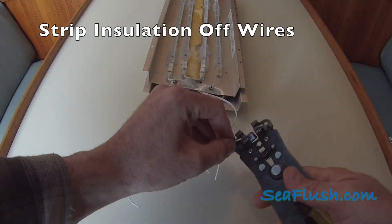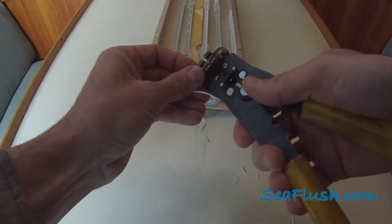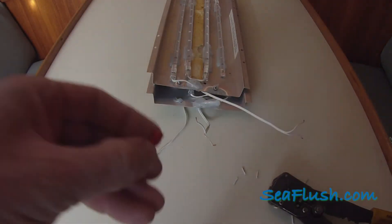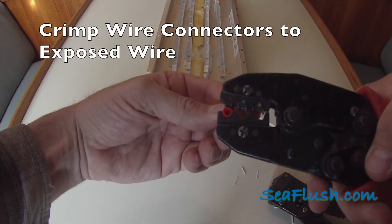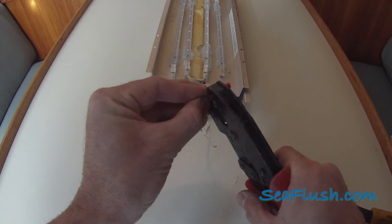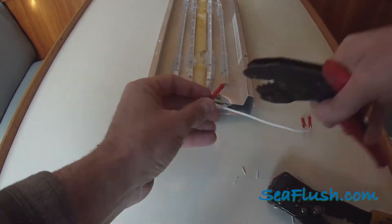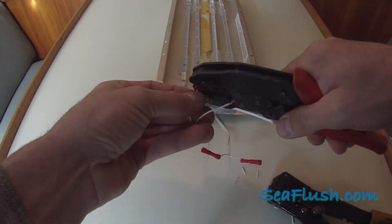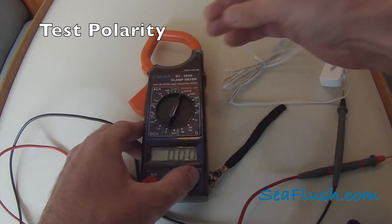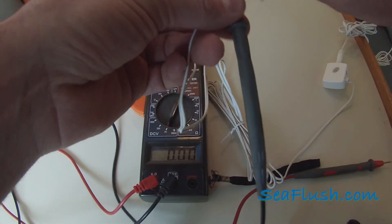We then use a wire stripper to strip the insulation off the wires. Next, we crimp on the wire connectors. This process has been pretty straightforward, but we do want to check for polarity on the inlet wires. Typically, any wire that has a dash mark or a ribbed line on it is the negative. In this case, I suspect the gray wire is negative.